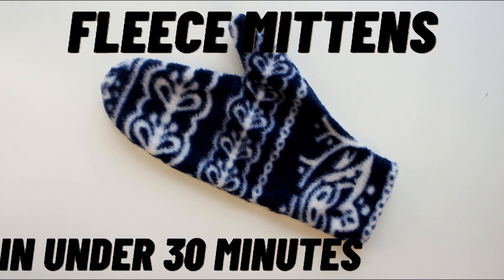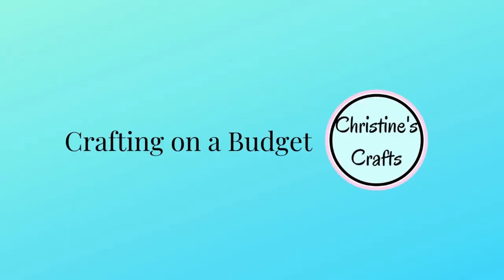You really can make them in under 30 minutes. They're great for beginners, really easy sewing, you don't need a pattern. So let's get started. I'm Christine of christinescrafts.com and this channel is dedicated to crafting on a budget.